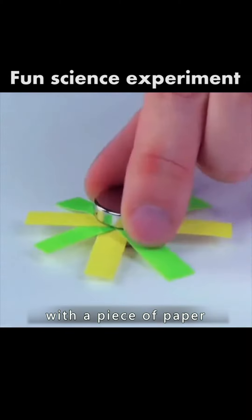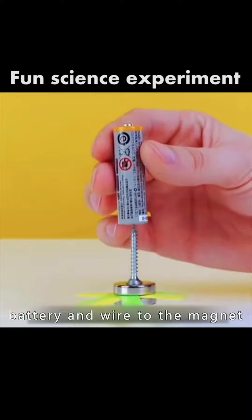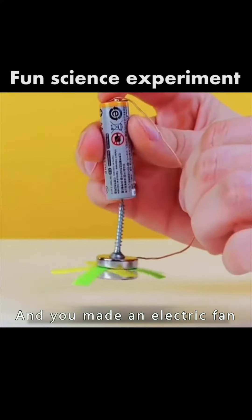Six or two magnets with a piece of paper — put in a screw. After connecting the battery and wire to the magnet, you made an electric fan.